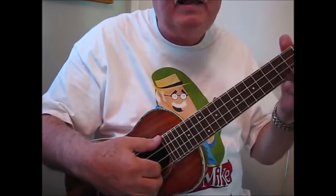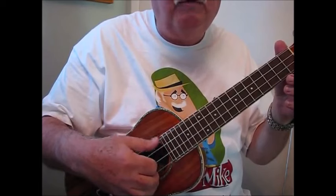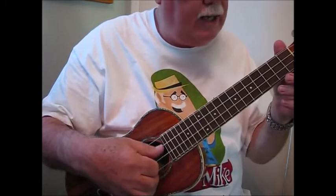So for instance, if I take that on open strings, it would sound like this as I speed it up. It's in 4-4 time: 1-and, 2-and, 3-and, 4-and, 1-and, 2-and, 3-and, 4-and.